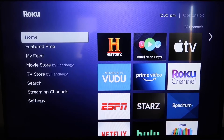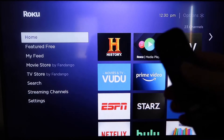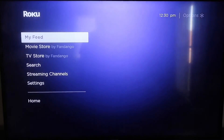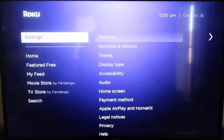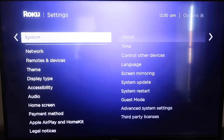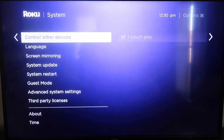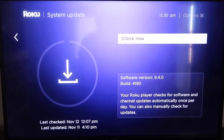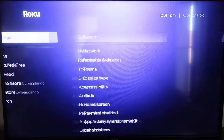First, make sure your Roku is up to date. Grab your remote control and hit the home button if you're not on the home screen. Go down to Settings, click over, and go all the way down to System, then System Update. Click on that and check now. After it's fully updated, go ahead and click the home button again.